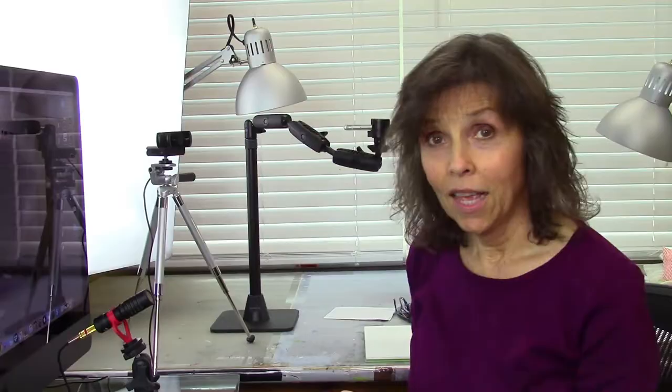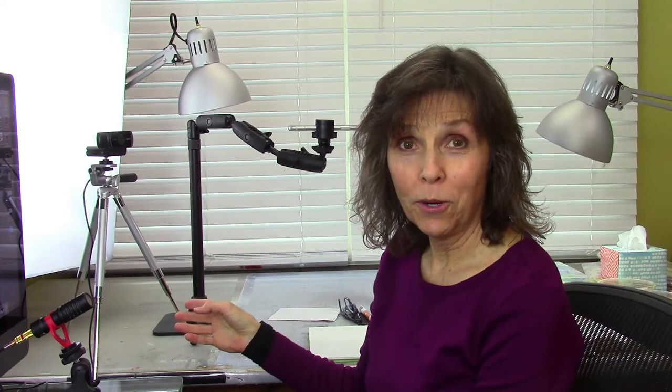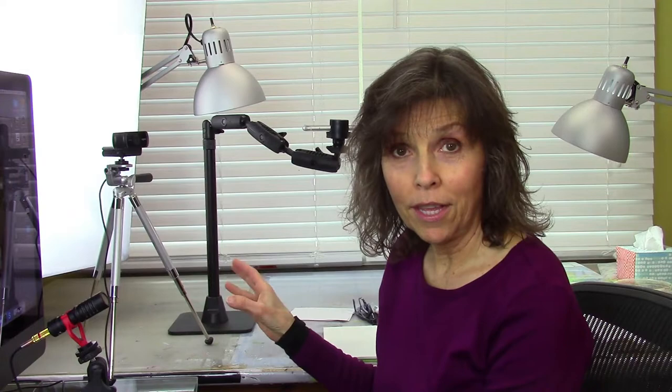I use this camera to shoot my headshots while I'm talking, and I use my iPhone, which is already mounted in this really cool stand I just bought — I'm going to link to all this below. I shoot my down shots of the artwork I'm creating with my iPhone mounted onto this bracket. I switch back and forth between the headshot webcam and the iPhone camera. Once I have all the footage, I bring it into the ScreenFlow app on my iMac Pro and put it all together into a video.